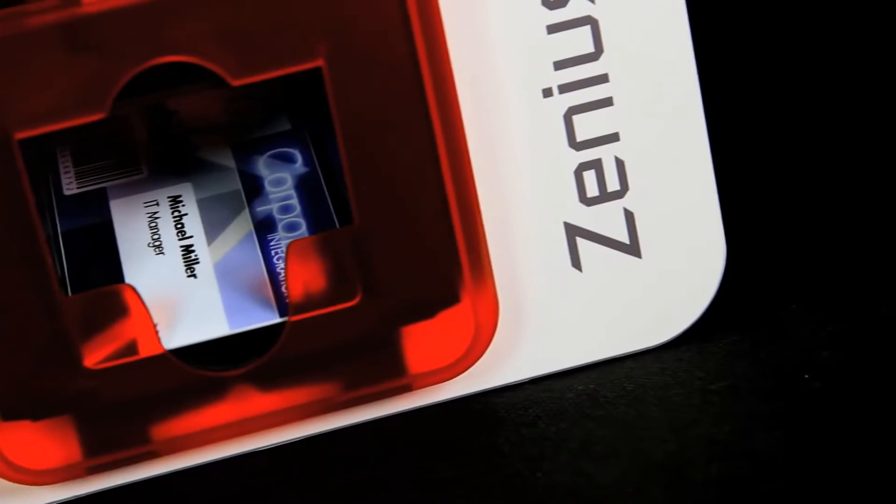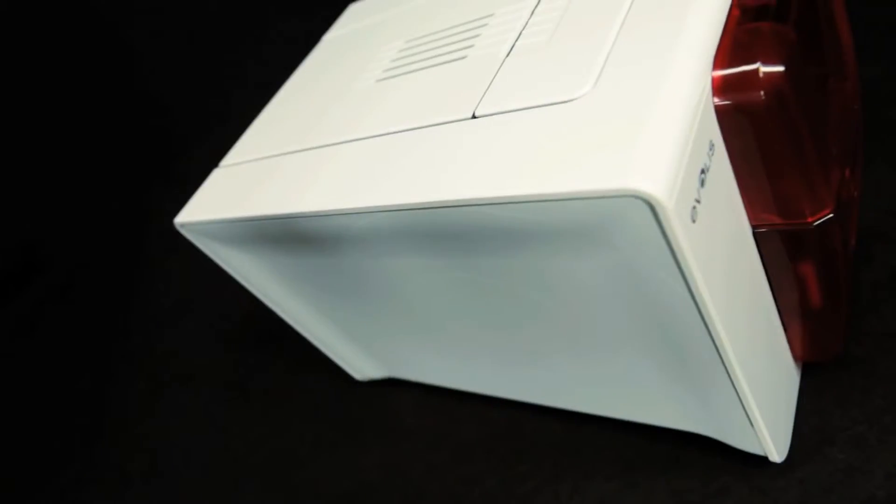Evelis is proud to unveil Xenius, the most compact, simple-to-operate, affordable printer to personalize plastic cards singly or in small runs.